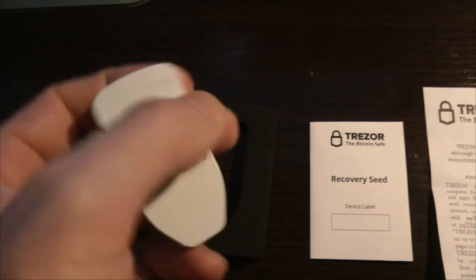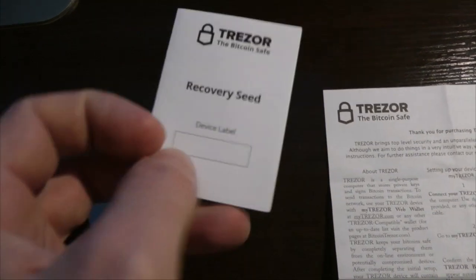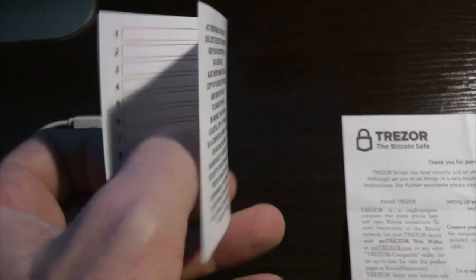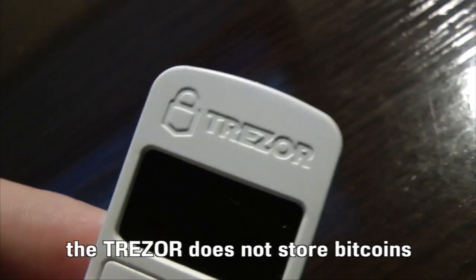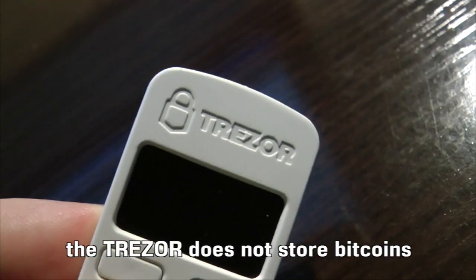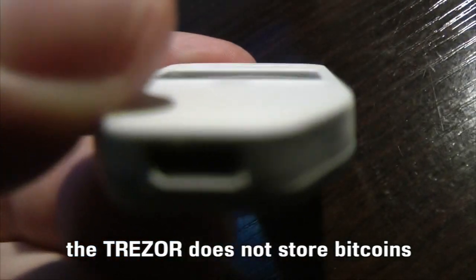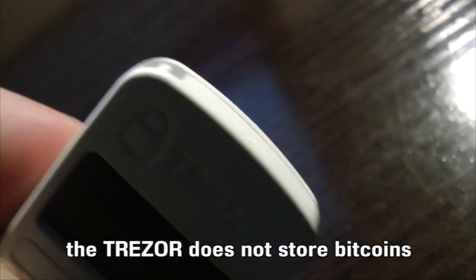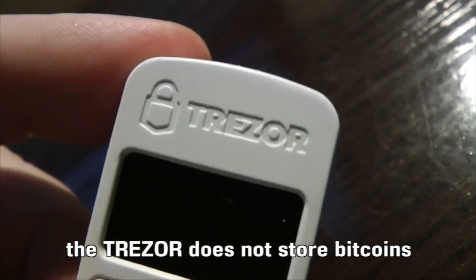This is the device and you can see that it's quite small and dainty. And this here is the seed booklet — of course you could use any paper or something else — but this is for the recording of your seed, which is very important. Before we start, let's note that this device does not store bitcoins. It allows us access to our bitcoins that are on the blockchain, distributed amongst computers around planet earth. So this device does not store bitcoins.